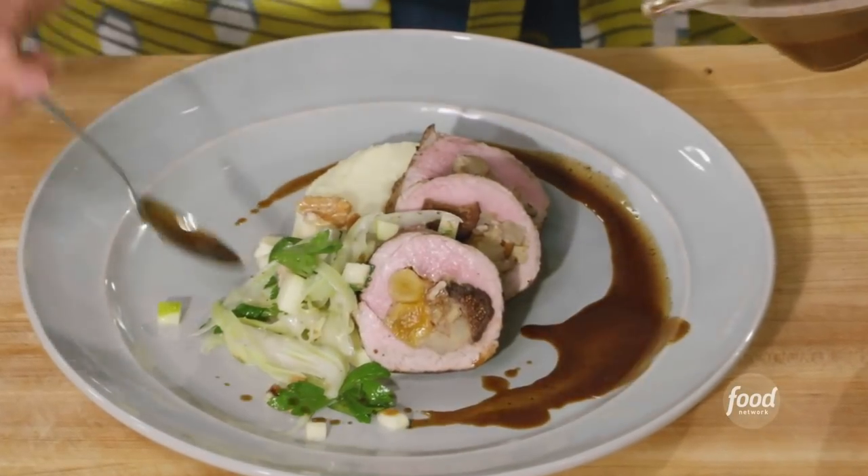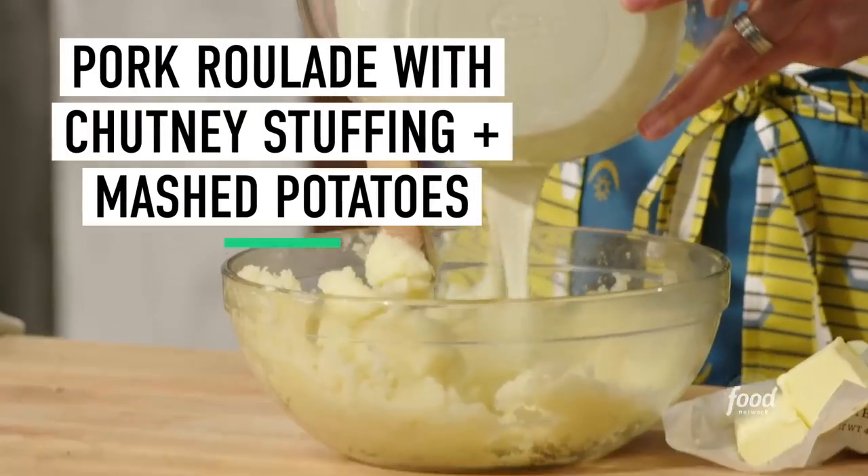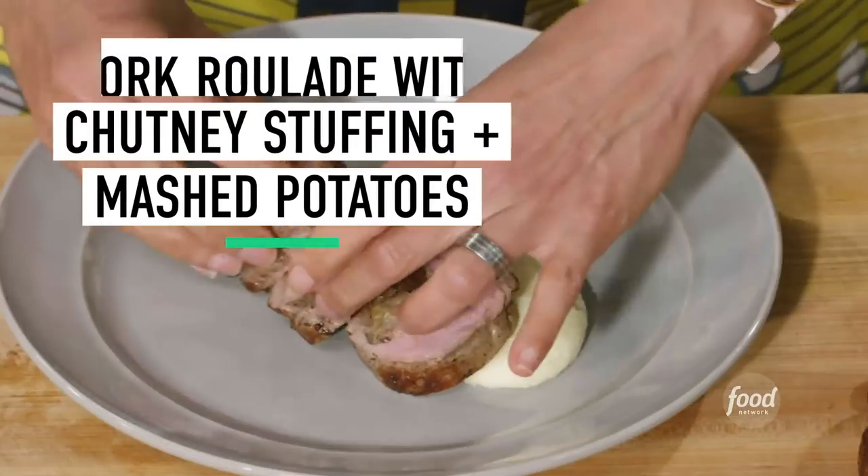I'm going to teach you how to make a pork roulade with a chutney stuffing and garlic rosemary mashed potatoes.